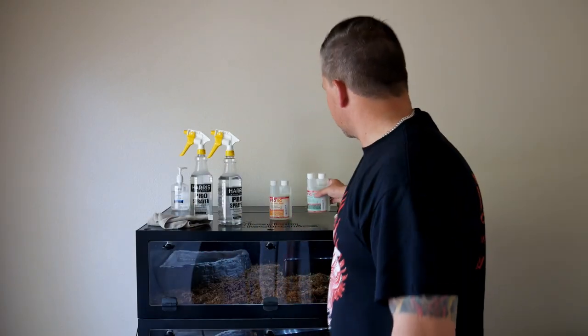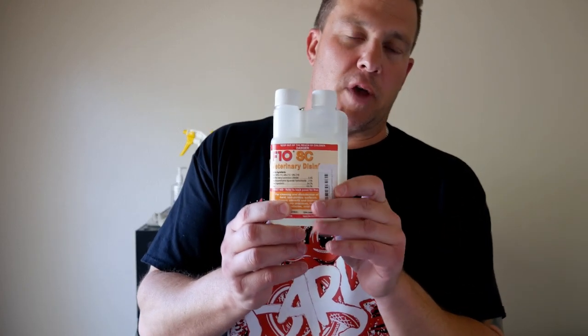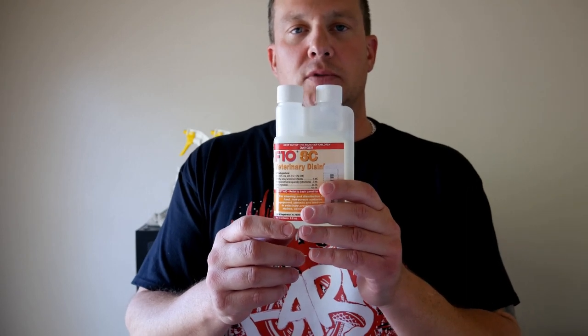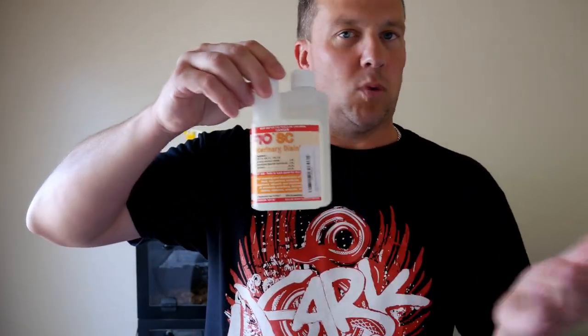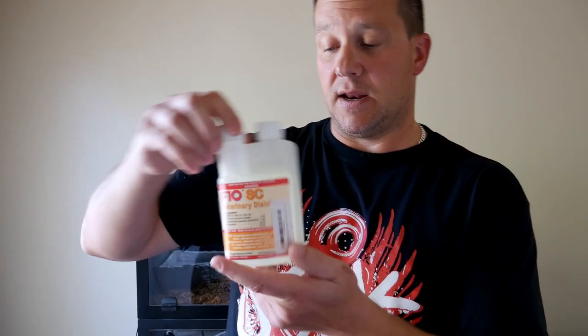The other product is their basic F10 Super Concentrate — F10SC. This is without the additional enzymes or chemicals to help remove waste. This is just a disinfectant, but it works really well also.